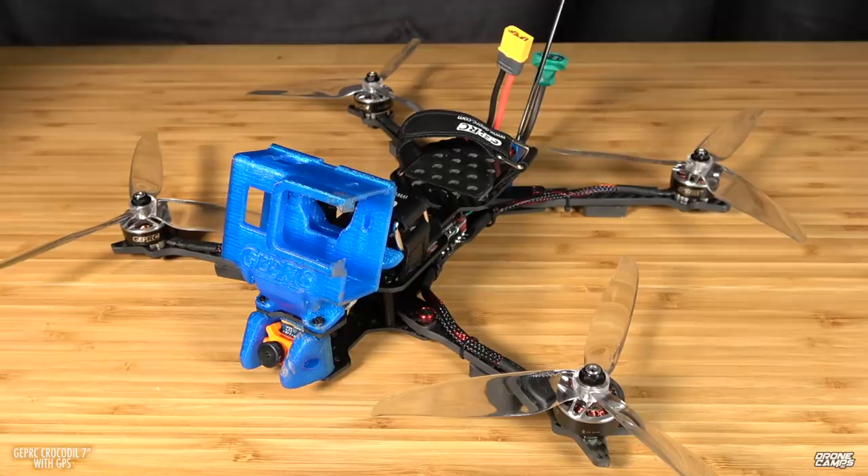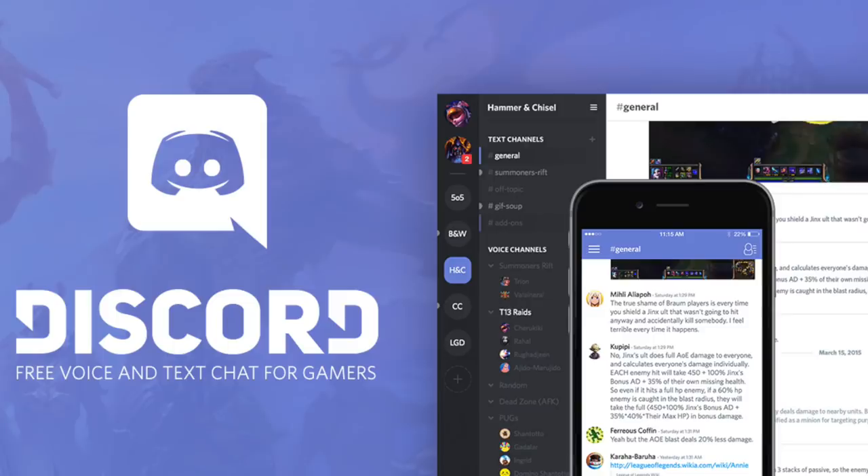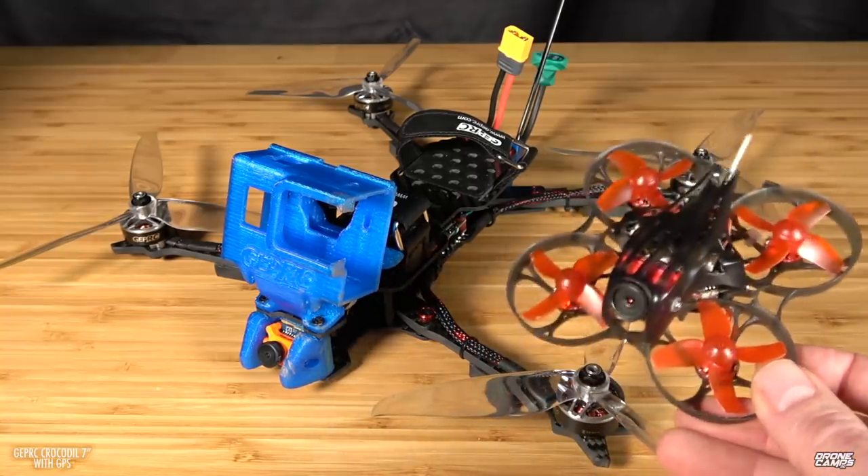We also do a lot of giveaways if you want to join up with our Patreon. It's around a dollar or more per month, but you can also get involved with our Discord chats, behind the scenes Drone Camp's community chat with FPV tech support. My guys in there are super awesome, really friendly, no attitudes, and there are actually now moderators in there to make sure that all the chat stays civil. Everybody is sharing a lot of really cool stuff, and you can get involved in our monthly giveaways.